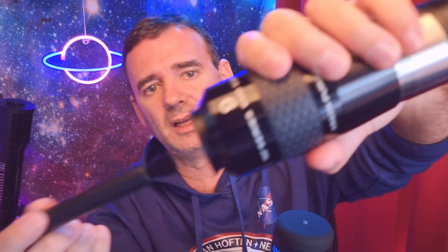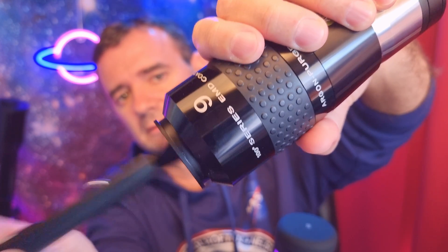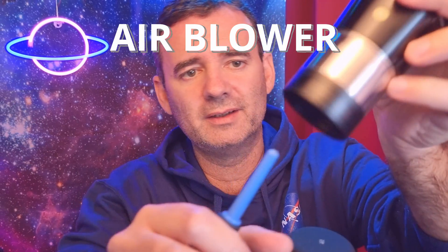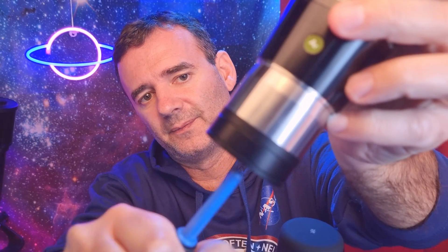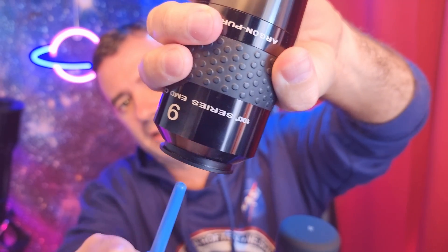First we want to take off the debris — the bigger ones. So we do like this, gently, and then like this at the bottom of the eyepiece. Then we use this blower to take off the rest of the debris and the dust — upside down, and like this.